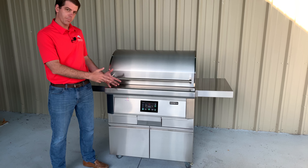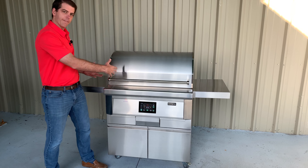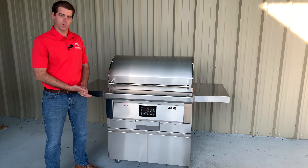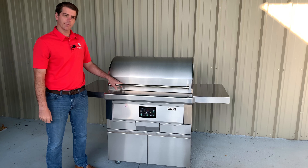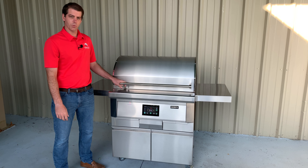The thing I love about this pellet grill is it doesn't look like your traditional pellet grill you might see at the store, where it's got the barrel look and then the hopper on the side. This looks like a professional grill that you would find in a premium outdoor kitchen. As with all Coyote products, we make this grill out of solid 304 stainless steel that guarantees it's going to hold up even in harsh outdoor conditions.